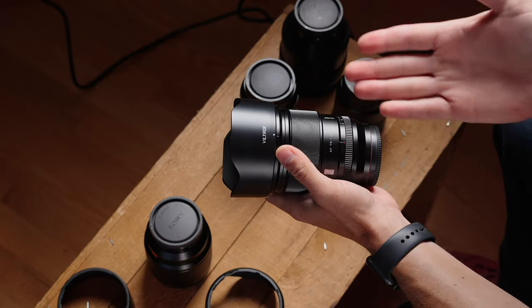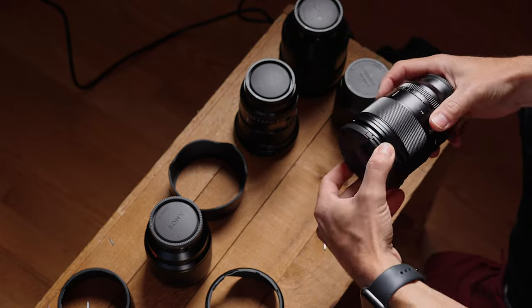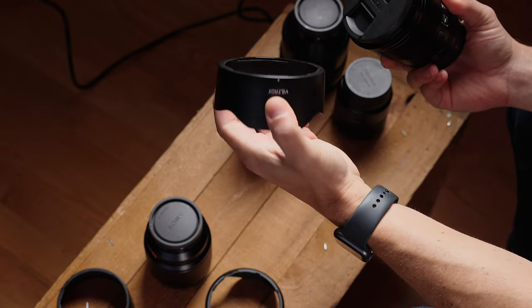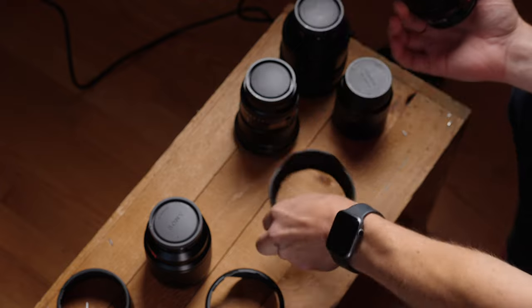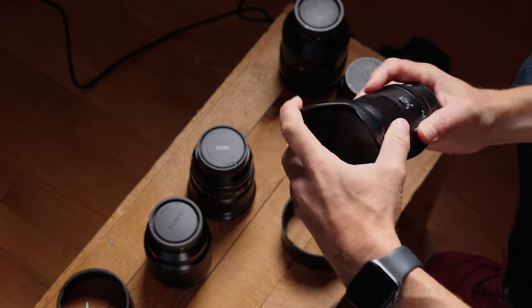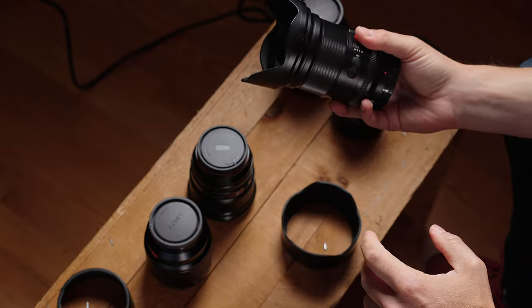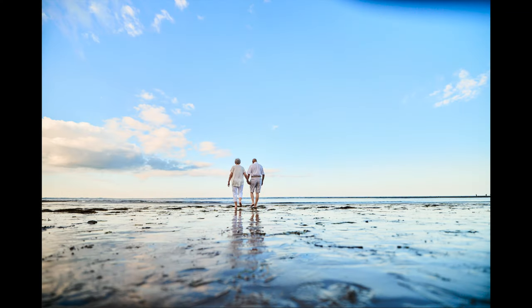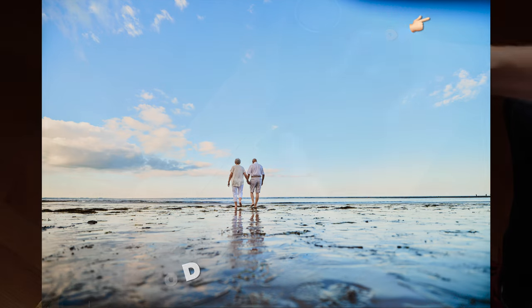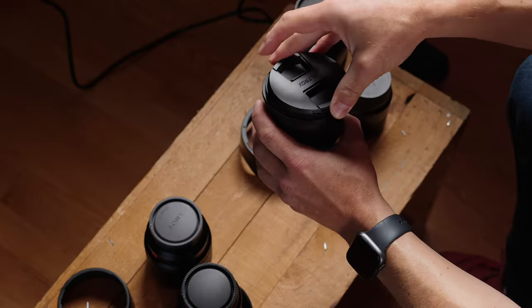That shouldn't be surprising — this is a 1.2, and 1.2 lenses are usually bigger than this, so it's not big for a 1.2 lens. Starting with the lens hood: it is very thick, very durable, and it is plastic. We have ridges on the inside. I like it more than the one that came with the 16, because the 16's hood comes off way too easily. If that lens hood is shifted ever so slightly, you can see it in your photos — a constant struggle. The 75 locks on a little more positively.